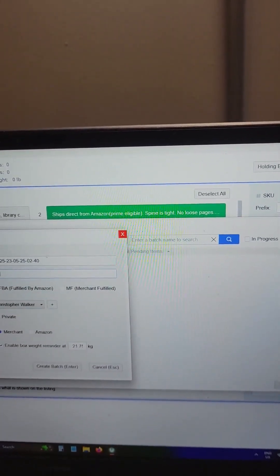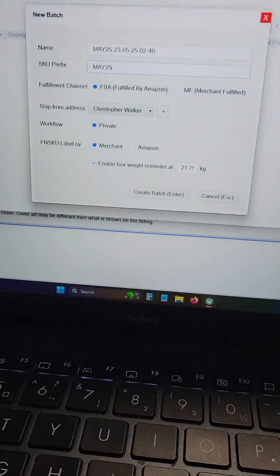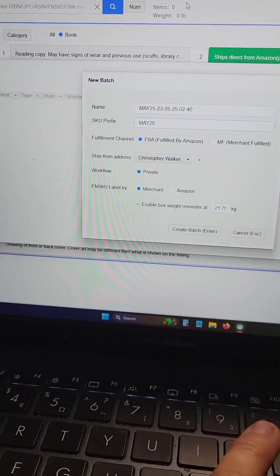Enter the date in down here — that's just what I do. And then we're going to hit create new batch.